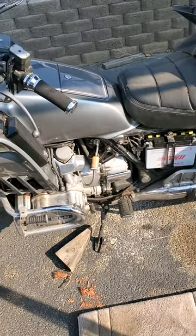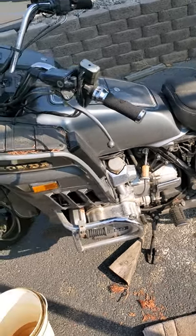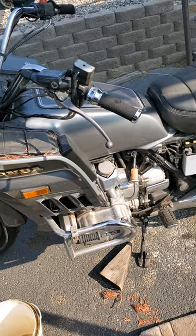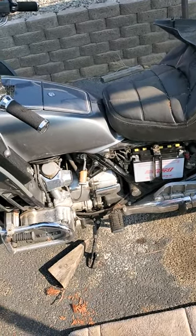Well, I gave it the old college try, but I think the battery's shot. It had a charge of 12-something in it, but as soon as you start cranking on it it goes way down. I think the battery's just shot, so I'm going to go get a new battery, put it in, and see what kind of luck I have.